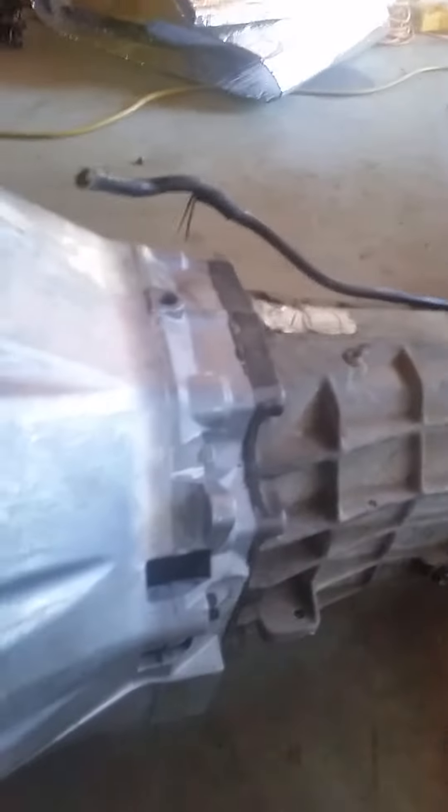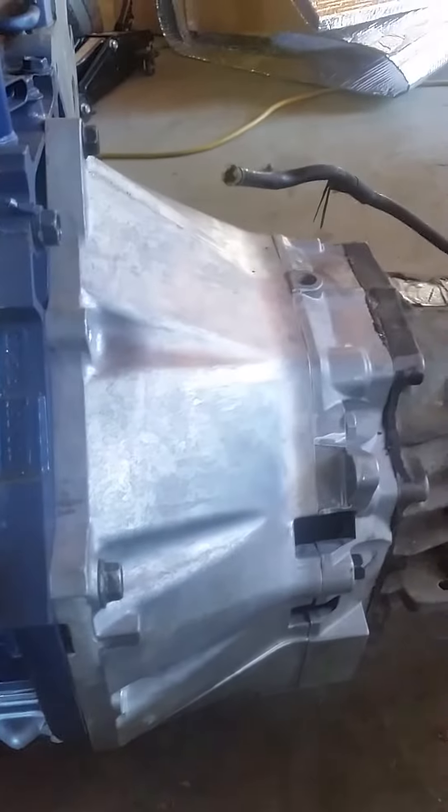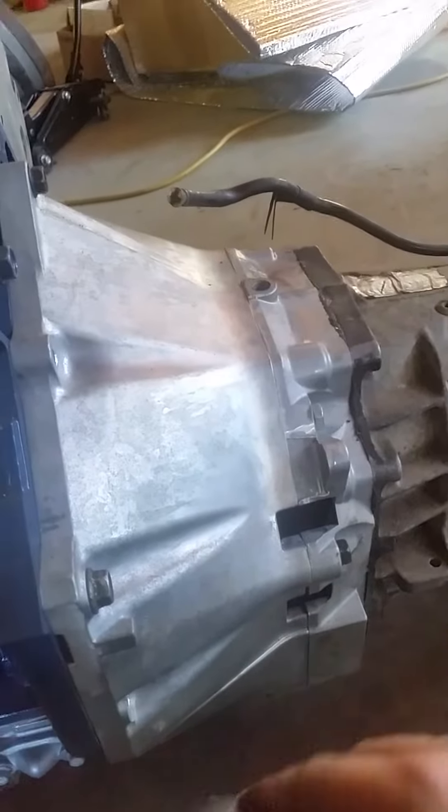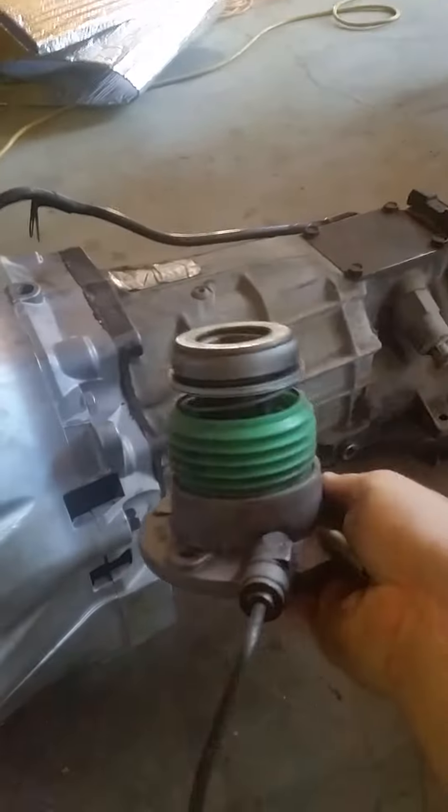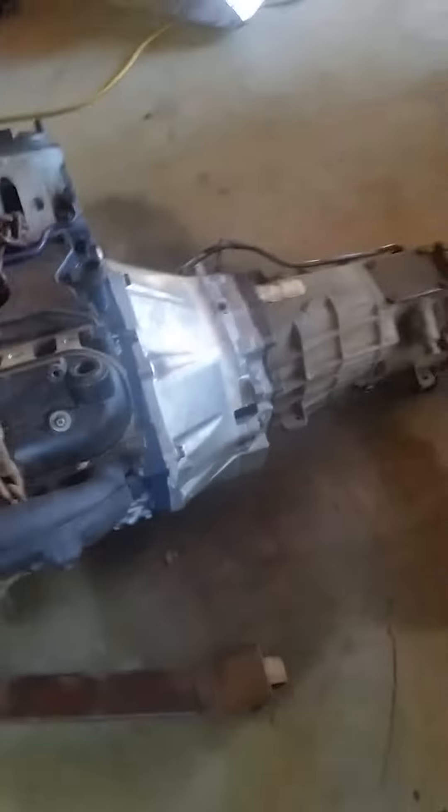Getting the engine in and the engine mounts set up hopefully today. I can't get the hydraulic throwout in here - it's a Camaro trans input shaft but it's a Corvette flywheel, pressure plate, clutch plate, all that, and the Corvette hydraulic throwout. For whatever reason I put that in and it sits this far apart.